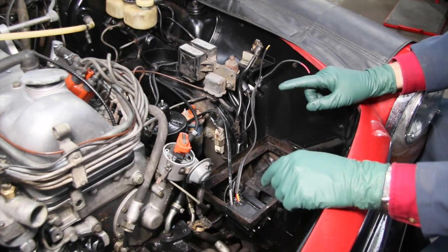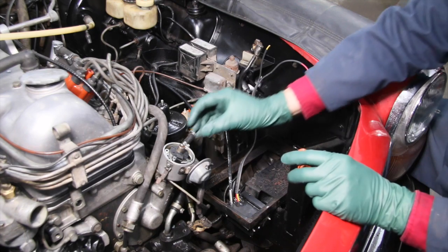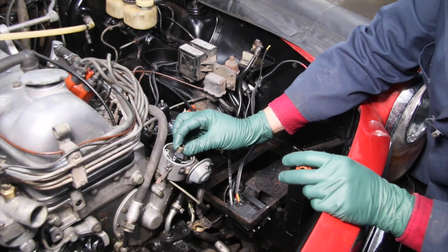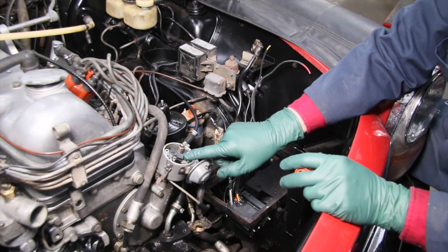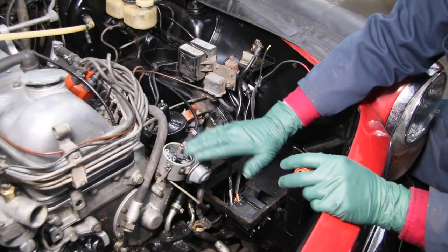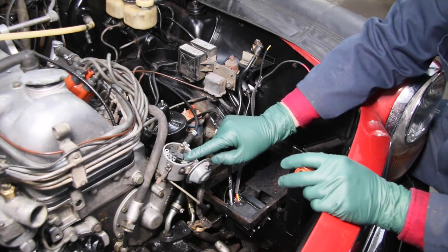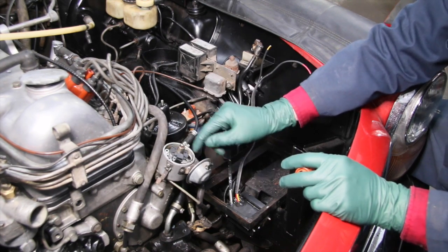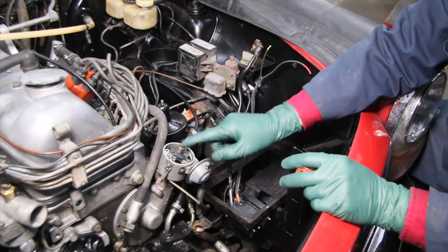Number one: eliminate the points. Here's another advantage — if you've been around old cars and have worked with these old distributors, a lot of them get a little bit of play in the shaft. If you have a points ignition and you have play in the distributor shaft, you're going to have a hard time getting the dwell right and the points are going to be jumping around. But when you install this optical trigger and shutter, a slight amount of play in the distributor shaft is not going to make any difference in the firing sequence inside the distributor. So that's a big advantage.